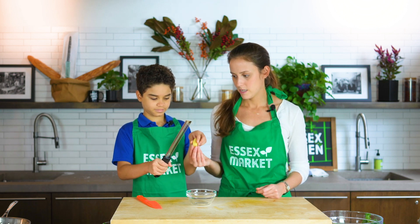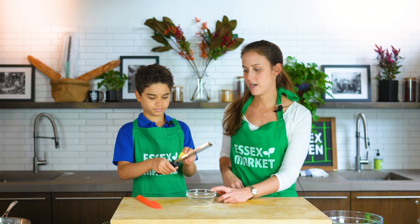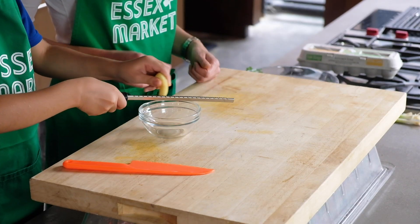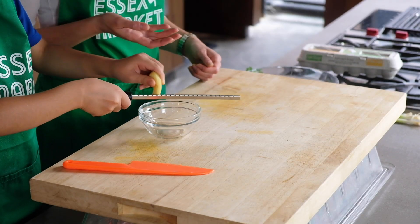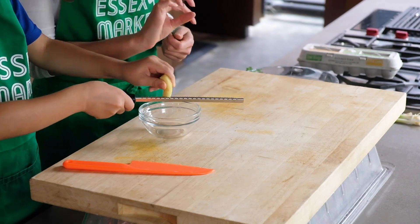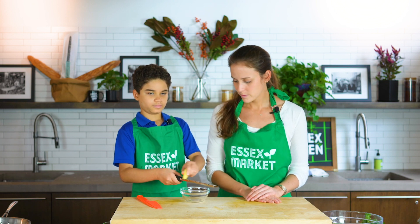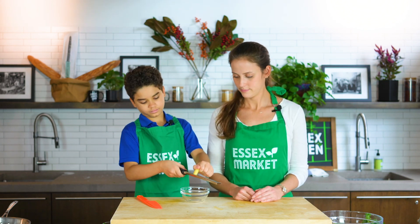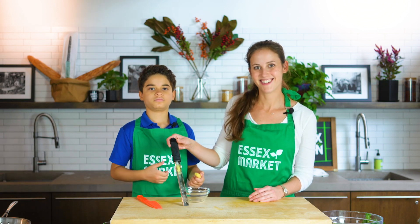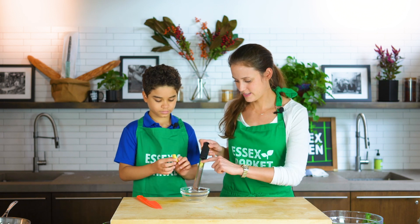Grab the microplane with your right hand and then grab the piece of ginger and just run it up and down. If it goes in the bowl great; if not, it's not a big deal - most of it is gonna go behind the microplane. Once you get down to the end we'll turn the microplane over and that's where all the ginger will be. There you go - see, it caught it all back in there, so we'll put that into our bowl.